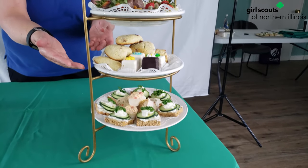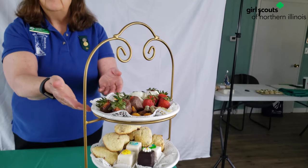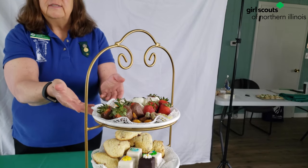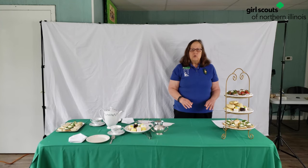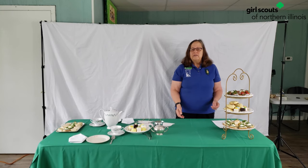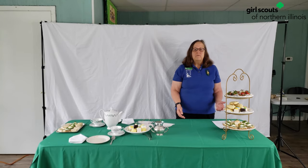Low tea is served with scones, petit fours, and fruit. Those are usually served during the daytime when you just need a little something to tide you over. Restaurants and hotels will serve teas, and those teas are usually served in the hours of twelve until four.